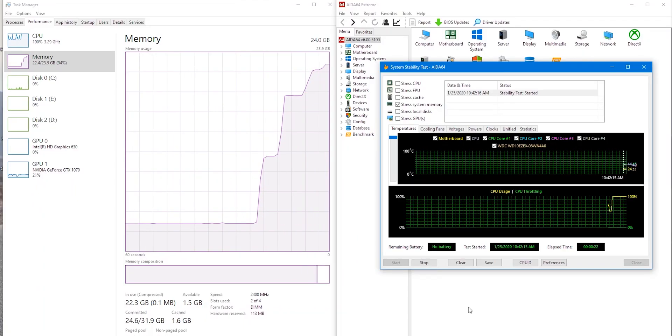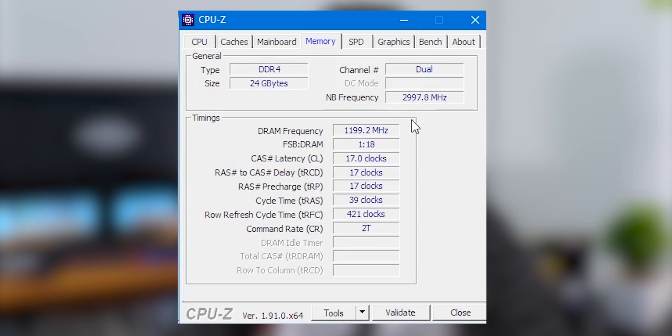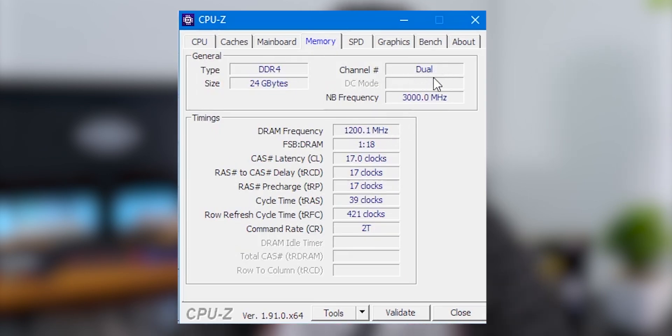I did a stress test to see if the PC would crash with both RAMs — it didn't crash and the test went well. CPU-Z now shows dual channel memory. In gaming, heavy games like PUBG PC — I was getting about 90 fps average before; now I'm getting about 110 to 115 fps average. It uses almost 10GB of RAM, so 24GB is overkill for this kind of PC.